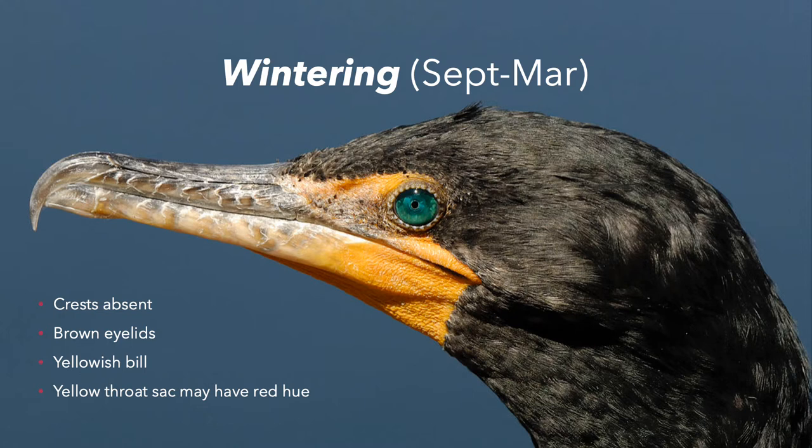Over here we have a wintering adult. They have brown eyelids — that striking blue is gone. They have yellowish bills, and their throat sacks can have more of a reddish hue, though this individual doesn't seem to really have that. Most notably, when they're wintering, they don't have these nuptial crests on their heads.